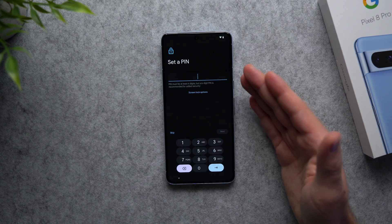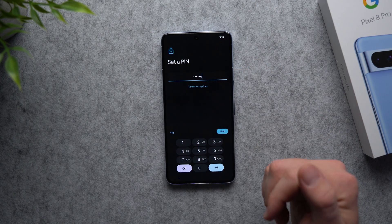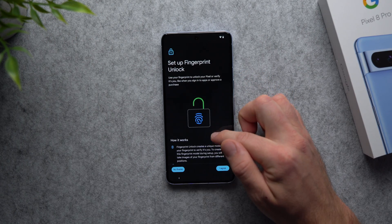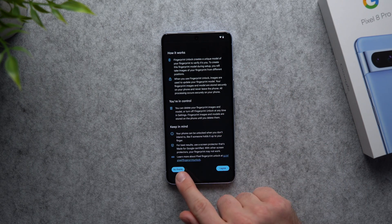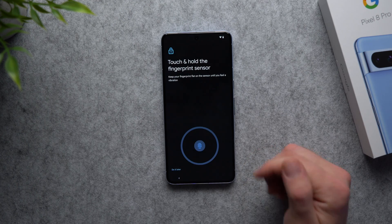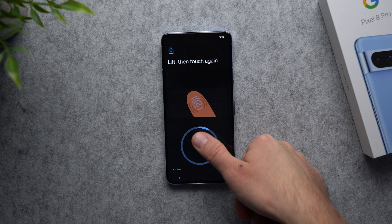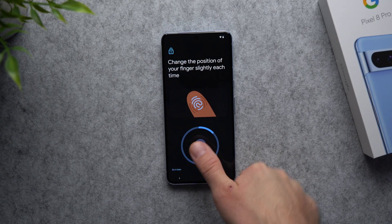Now it's asking us to set up a PIN — this is the PIN you'll use to unlock your phone if you're not using face unlock or your fingerprint. Go ahead and set that up, re-enter it for validation, and hit next. Now we can set up fingerprint unlock. I definitely suggest doing this — it's very convenient. We're going to hit start and scan our thumb on the fingerprint scanner. I actually don't know if it's optical or if they finally went ultrasonic — that's something I'll let you guys know about.